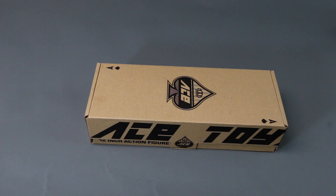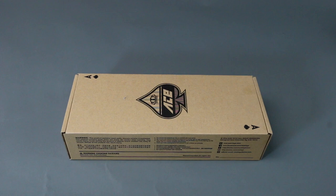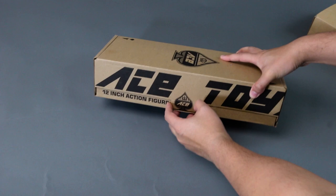You can purchase figures like this at BigBadToyStore.com. They have a variety of figures — not just Hot Toys or Enterbay. They have some interesting products, and four dollar shipping is hard to beat. Click the link down below.